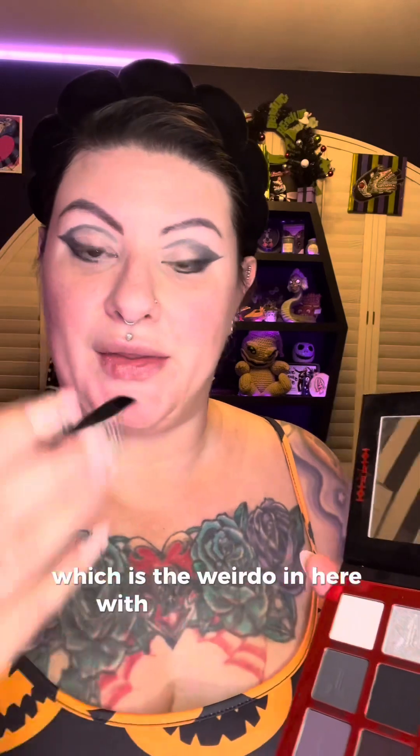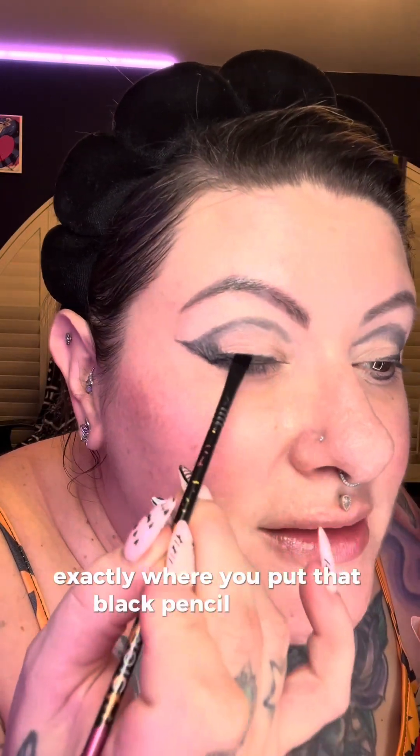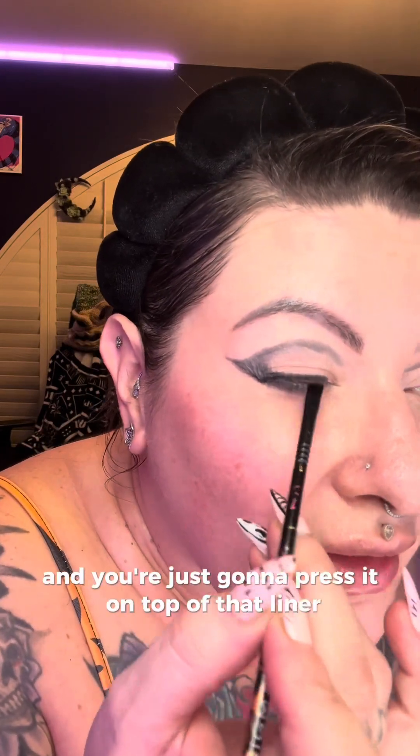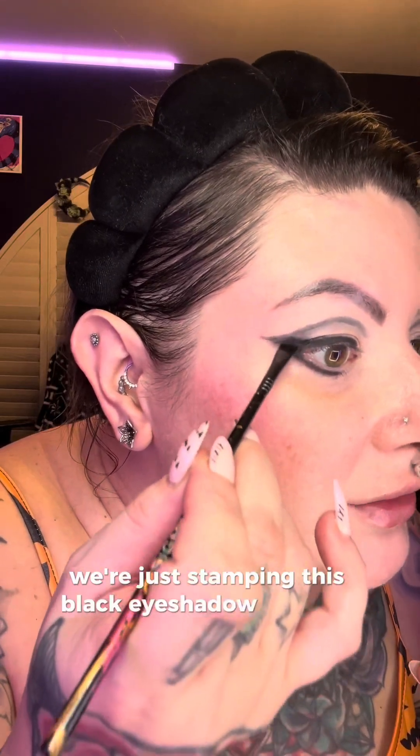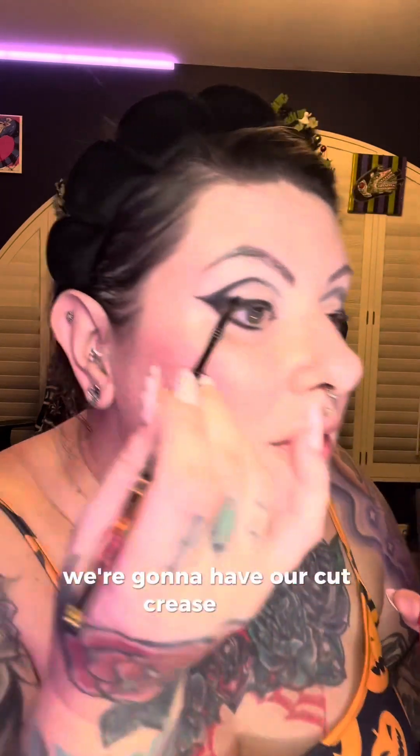I know it looks crazy at this stage but trust the process. This is where we're going to layer on eyeshadow. I'm using the Jeffree Star Cosmetics Weirdo palette and I'm going to use the black, which is called Weirdo, with an angle brush. I'll use a combination of a pencil brush and my angle brush — just pack on black eyeshadow exactly where you put that black pencil eyeliner, pressing it on top. We're just stamping this black eyeshadow with the angle brush to perfect that little wing and get a crisp line for our cut crease.